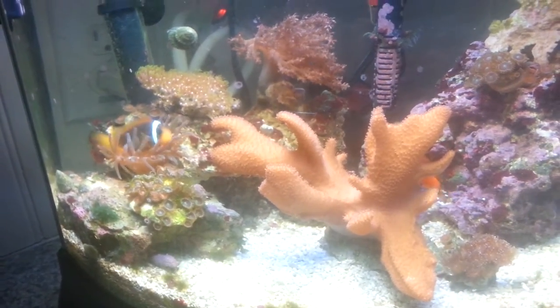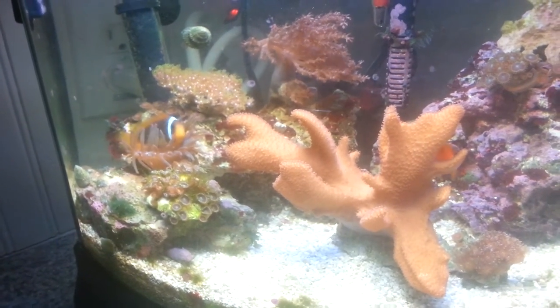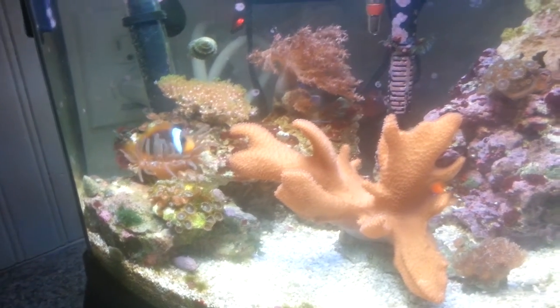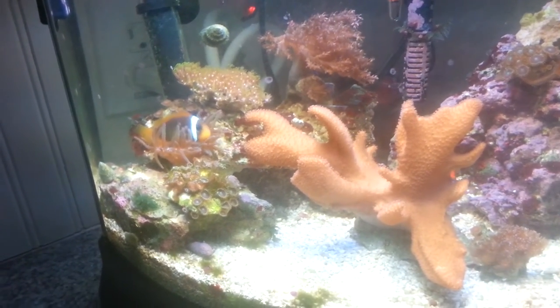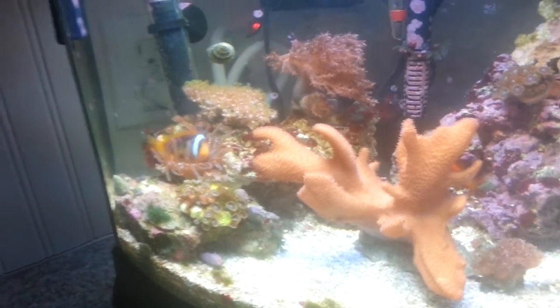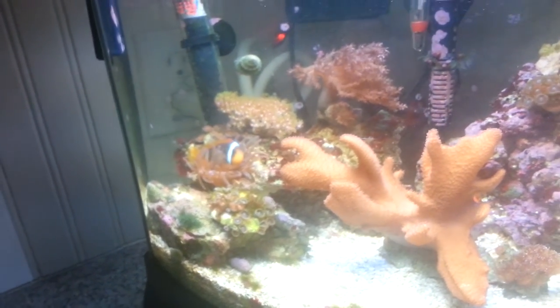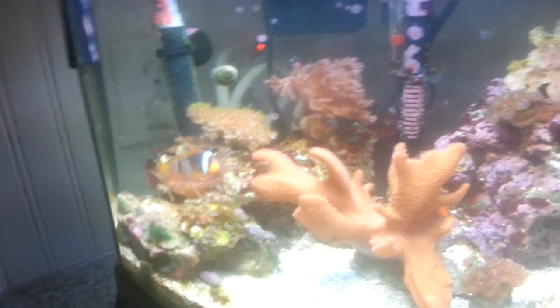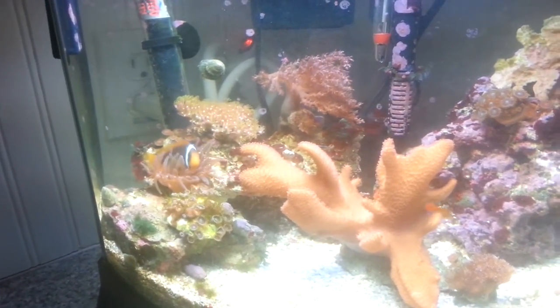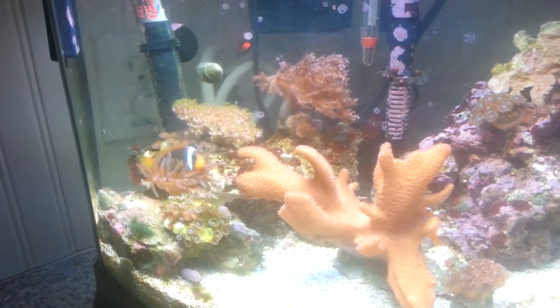These guys right here are actually relatively small because they do get about four to five inches when they are full grown. In an aquarium, you're only looking at about maybe three to three and a half inches, just because they don't have the proper grow out. With these guys being in the nano tank, they're probably not going to get real big until I move them into the 55 gallon. But once they're there, they'll probably shoot up real quick.